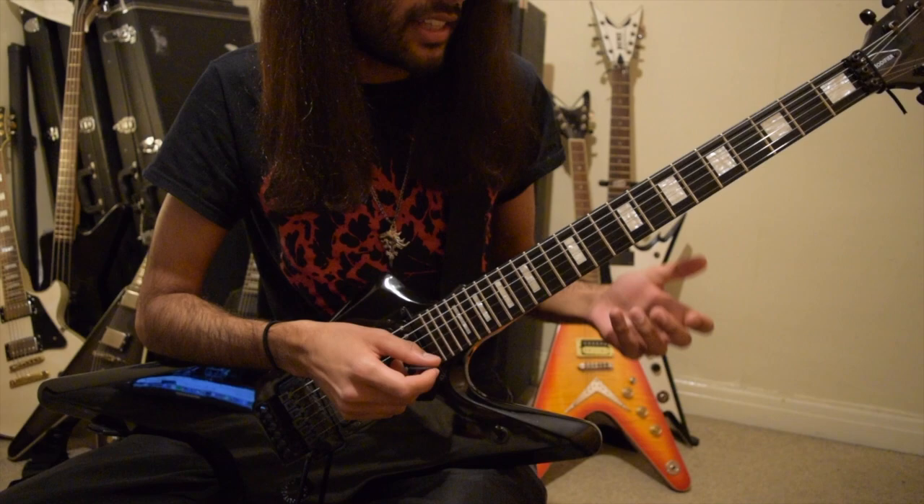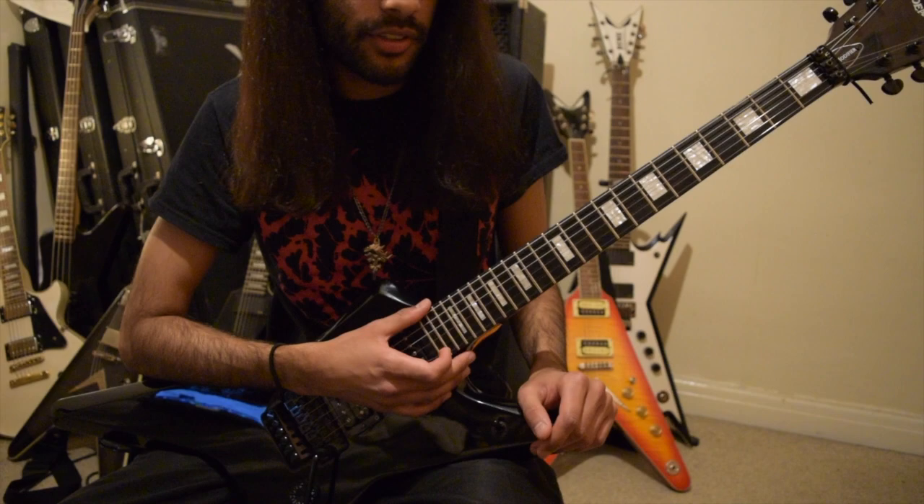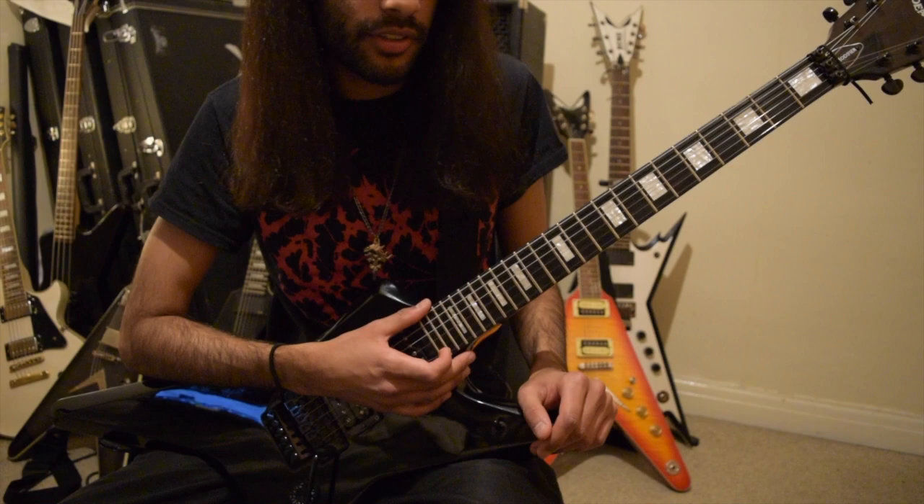Another song that uses this Emperor strumming pattern - the accenting in groups of six - is The Lost and Curse of Reverence. We're going to go back to that song because there are so many cool ideas, chord changes and riffs to learn.